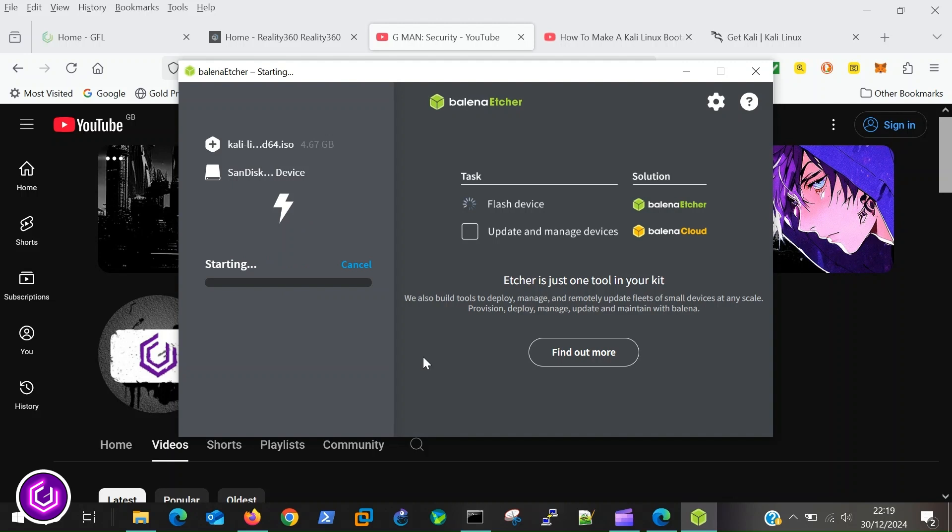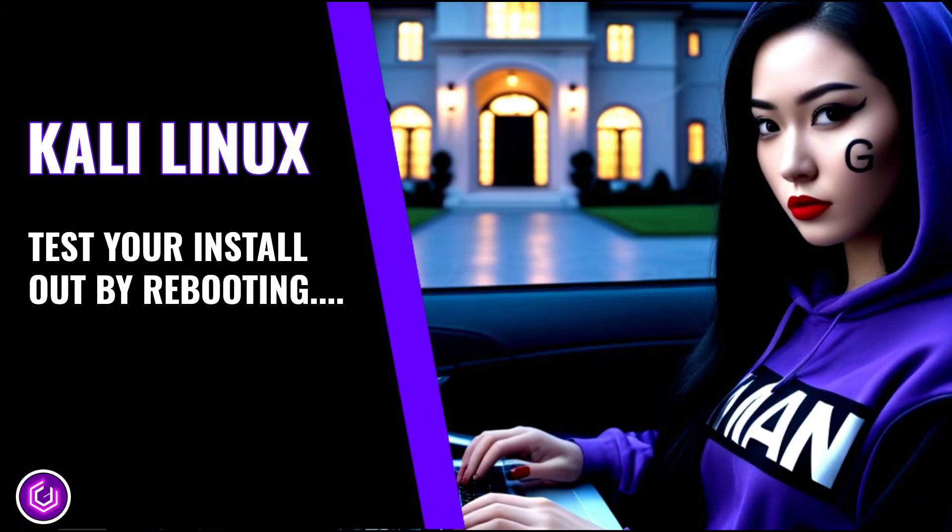It wipes existing data on the USB and installs the Kali Linux OS. The process takes a little while, so go and make a cup of tea.